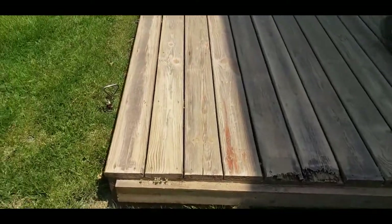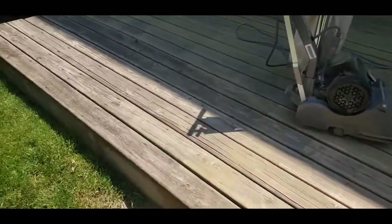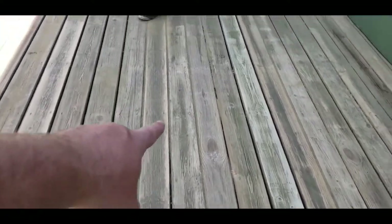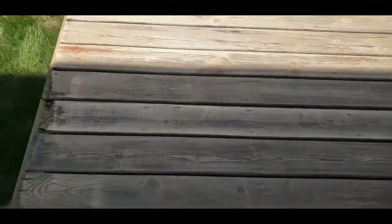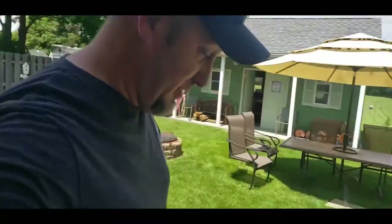Wow, that's a noticeable difference! Look at that — we've got some spots that still need to be done, but what a big difference between here and here. This side has been sanded, that side has not. What do you think? It looks really good, doesn't it? We're gonna keep running you through on a time-lapse — I'm excited to see how this turns out. We'll keep giving you progress updates, so stay tuned!